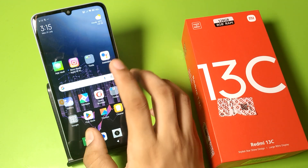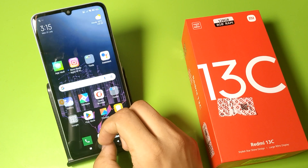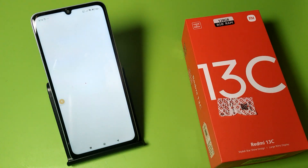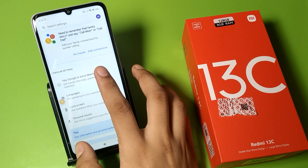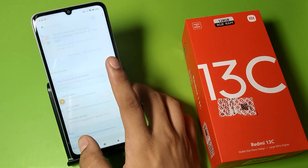Go to Assistant, click on it, and you can see how you can set this up. Here in the settings, you have to click on 'Hey Google and Voice Match'.